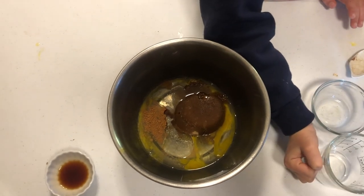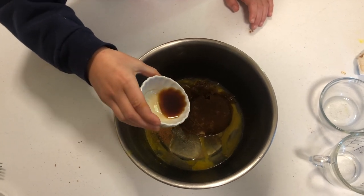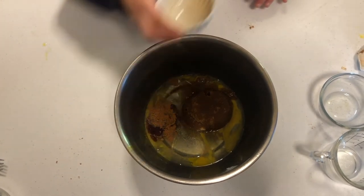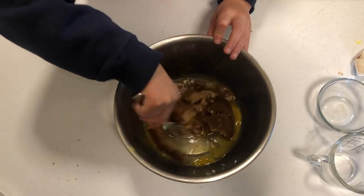And then we have a quarter teaspoon of vanilla. I'll use a fork and whisk it up.